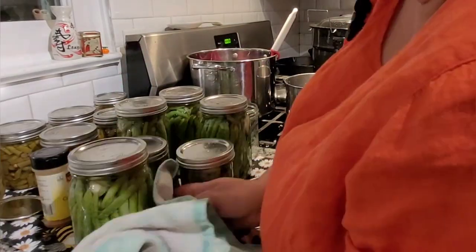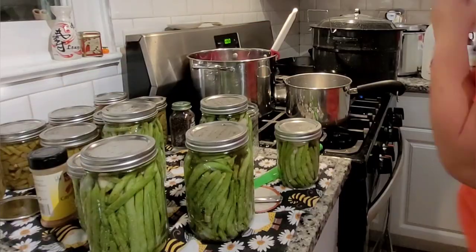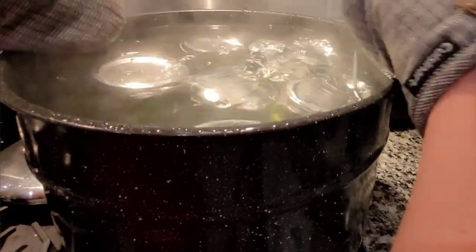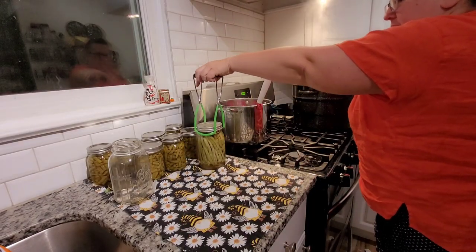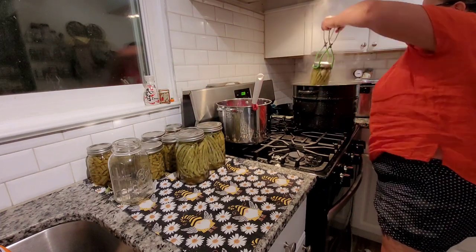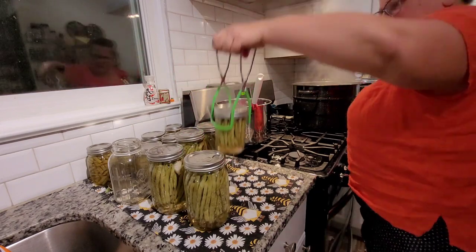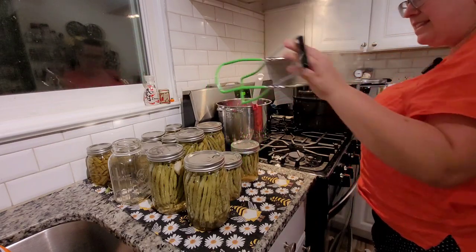Pour the boiling brine solution into the jars one at a time — it takes about two ladles per jar. Use a metallic chopstick to get any bubbles out. Then wipe the rims with a vinegar-soaked paper towel, put the lids on, and the bands or rings — just finger tight. Put those jars in your water bath canner, which should already be boiling. Caps can touch but don't let the glass touch. Cook them for 10 minutes at a full hard boil. After 10 minutes, turn off the stove, wait five minutes if you like, then take them out and set them on a towel with space between jars for air to circulate. Let them sit for 12 to 24 hours before touching them.